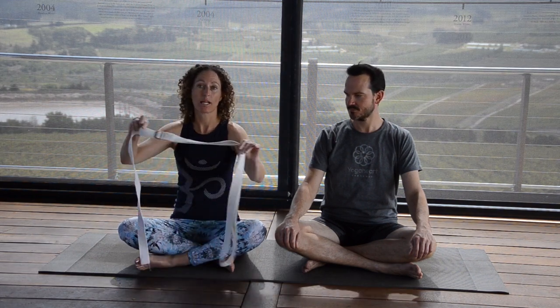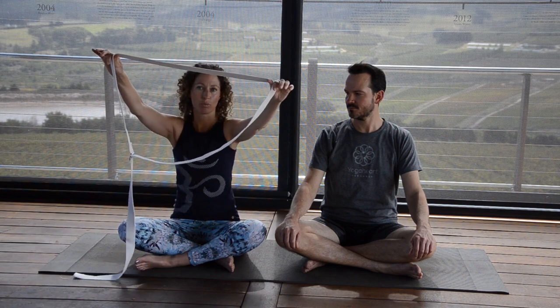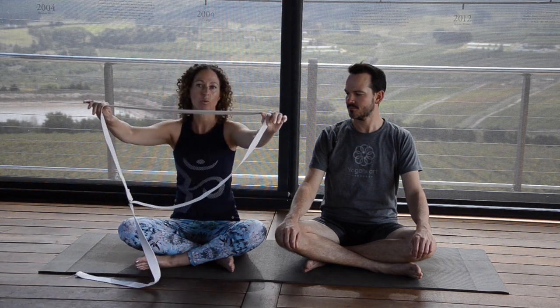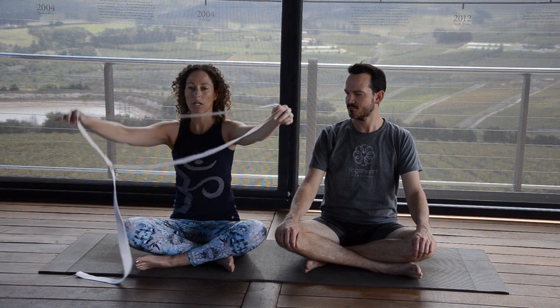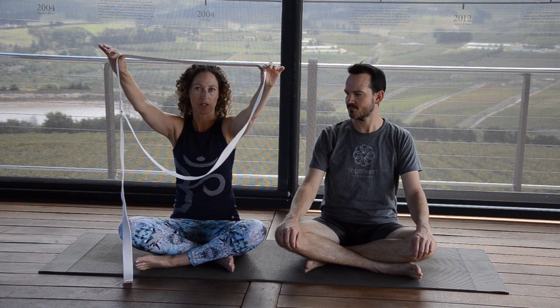We'll be using one yoga prop today and that is the yoga belt. What I'd like you to do with your yoga belt is make quite a fair size loop. This can always be adjusted when we get to the first posture, but something that's more or less this size would be great as a start.